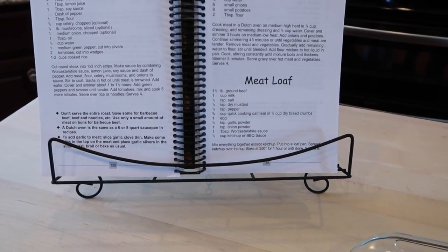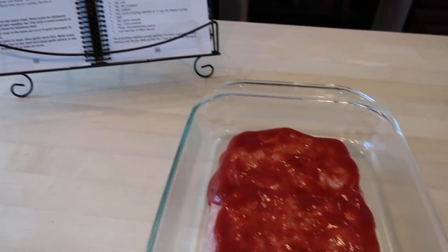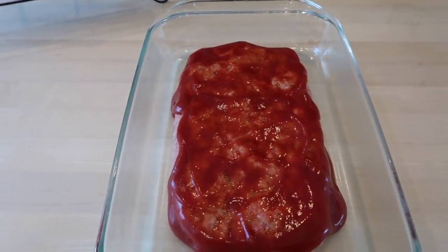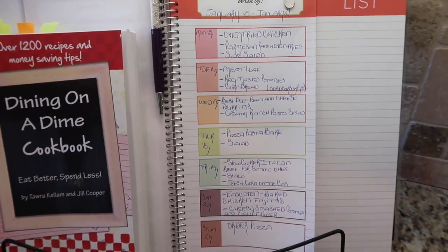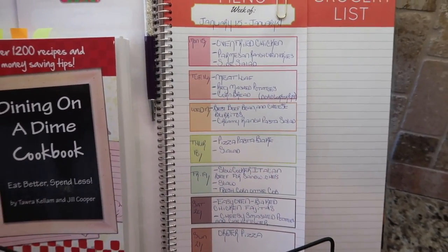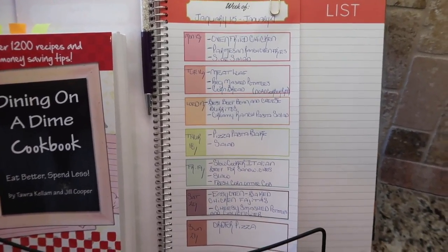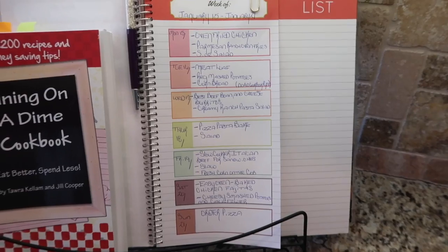The oven has preheated and it's ready to roll — just that simple. Bake at 350° for one hour or until done. I'll check it probably about 30 minutes in, then at 45 minutes, and if it reaches a safe temperature I'll pull it out. Tonight's meal — Tuesday the 16th — is meatloaf, regular mashed potatoes, cornbread, and I'll probably open up a can of green beans and add seasoning to those.